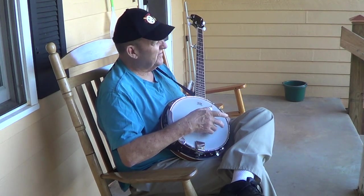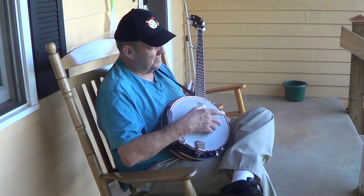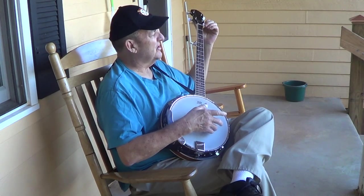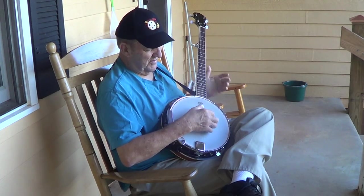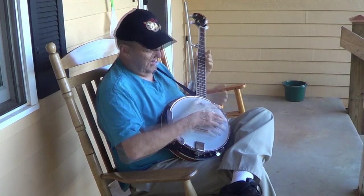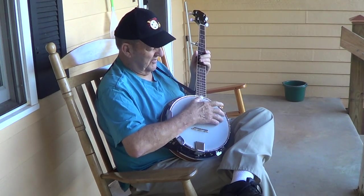Yeah, I'd like to try. I borrowed his banjo and carried it home. I got pretty good about memorizing some of the chords up here, but I couldn't seem to put it together with the fingers down here as far as picking. I could strum it — anybody can strum it, maybe not very good.